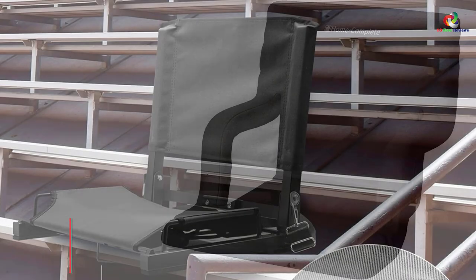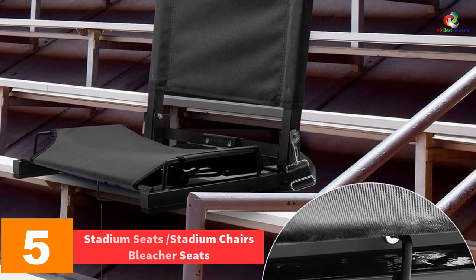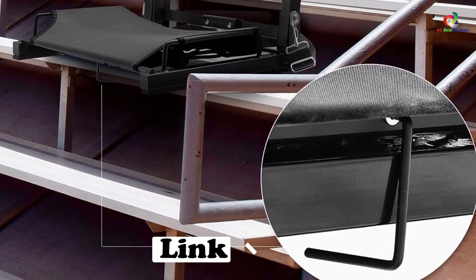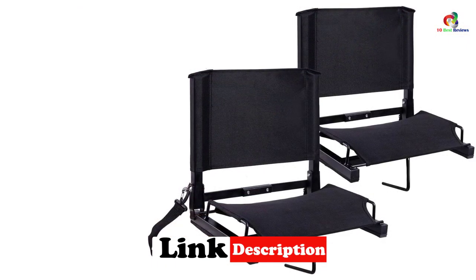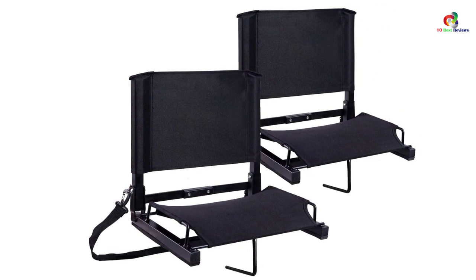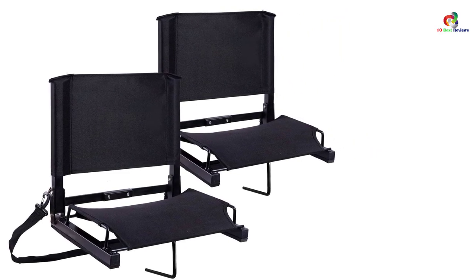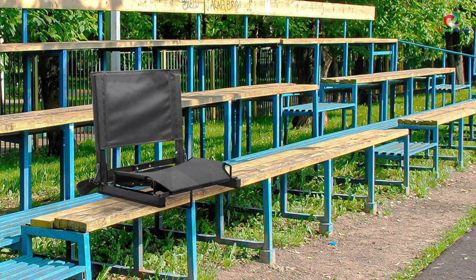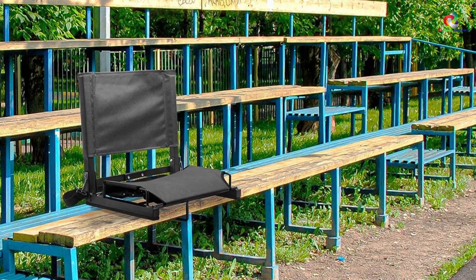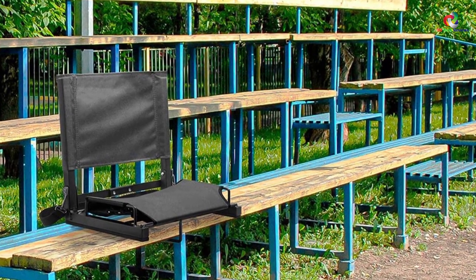At number 5, we have the Ohuhu stadium seat. This is a brilliant seat that comes with a comfy backrest that prevents backaches, cushioned so you can comfortably sit and enjoy your game. It is designed with durable construction of 600D Oxford nylon and bungee cord cushioning for royal comfort. It comes with sturdy support from a high-quality steel frame that supports up to 400 pounds. It fits all types of bleachers with non-slip skid rubber that keeps it stable in place. It is easily portable as it folds neatly and comes with an attached tote handle and a detachable shoulder strap.